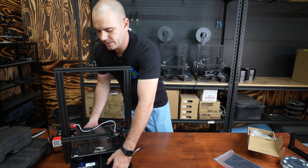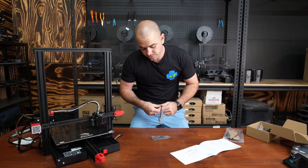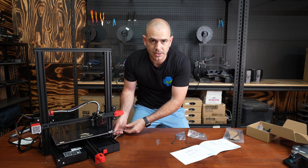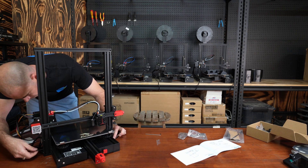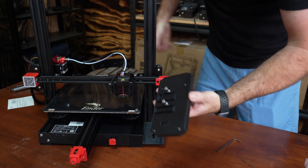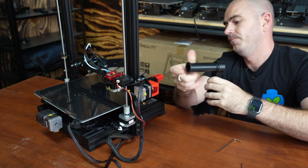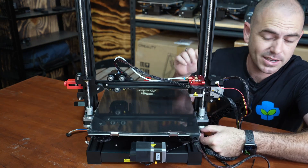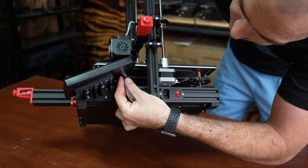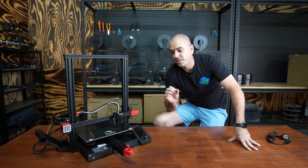Let's have a look at the instructions and make sure this thing is completely together. Installation looks pretty simple. All we need to do is use the tools provided to bolt the gantry in place, mount the display plate, mount the spool holder, plug in the Z-axis and the control display. I had that set up in less than five minutes, which is incredible.